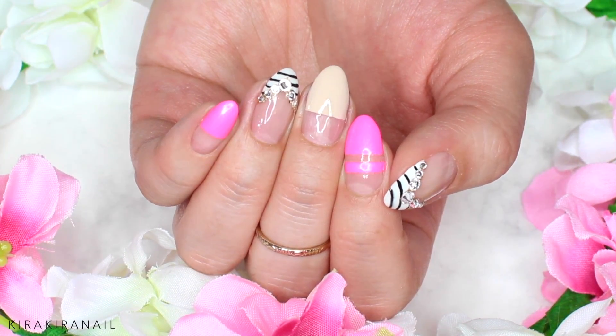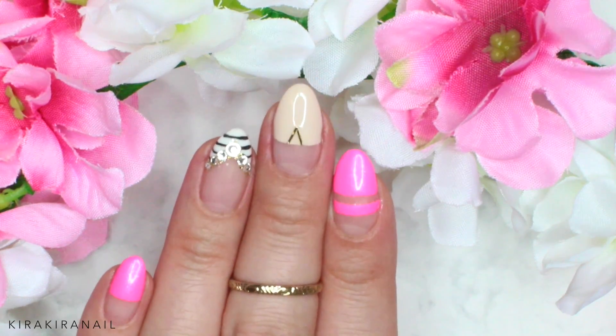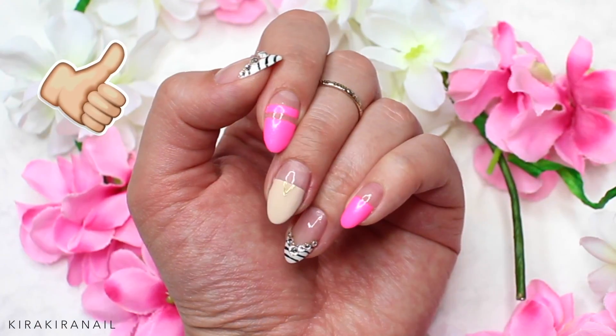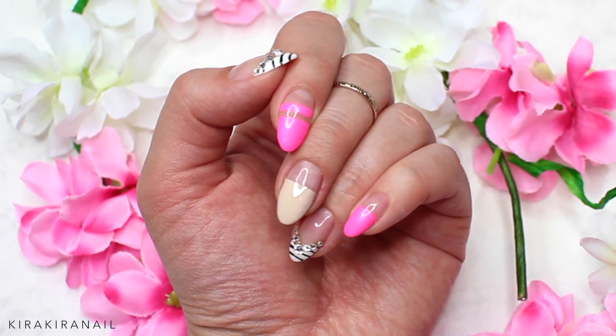Hi guys, it has been a while since I uploaded a new video, but I'm back now. Please subscribe to my channel if you're new and give this video a thumbs up for more spring inspired nail designs. Let's begin with the tutorial.